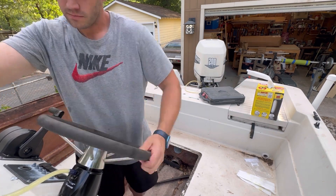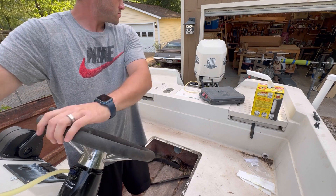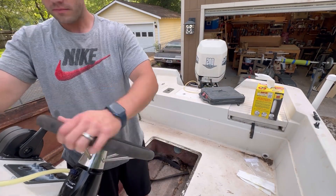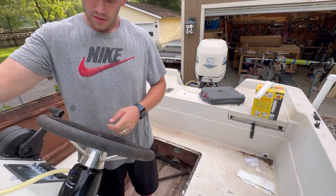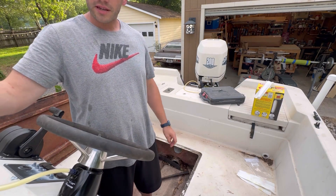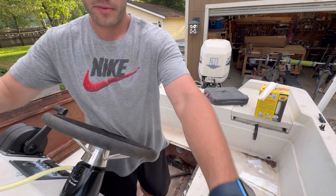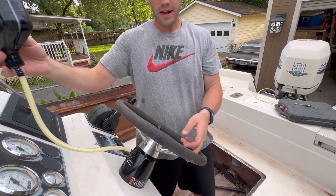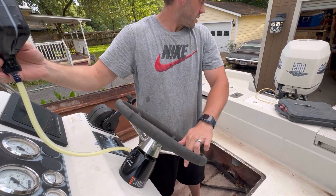I'm clearing out the air that I put back in the system from attaching the crossover tube at the back. The outboard just didn't seem very smooth, so I put it back, hooked it all back up, and I'm just going to run through it again.